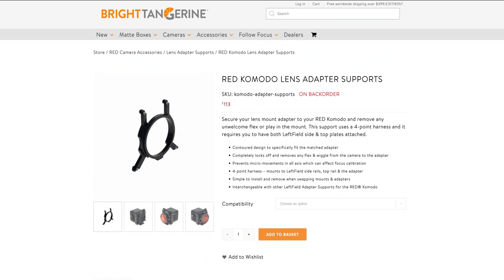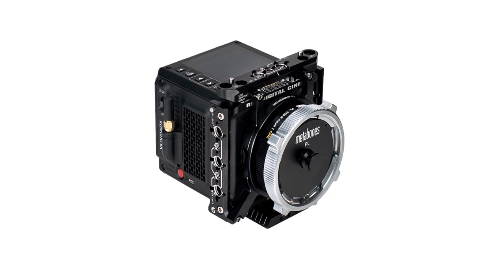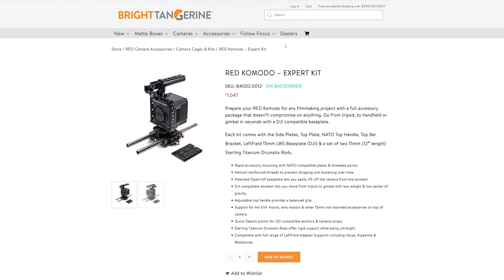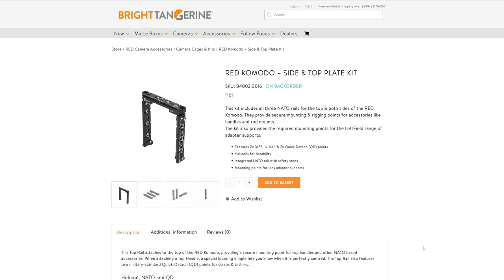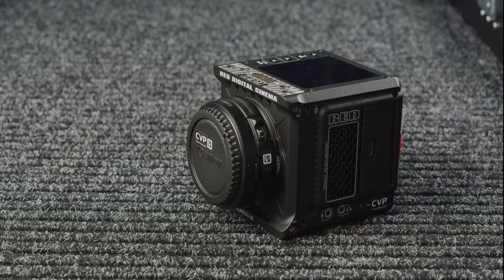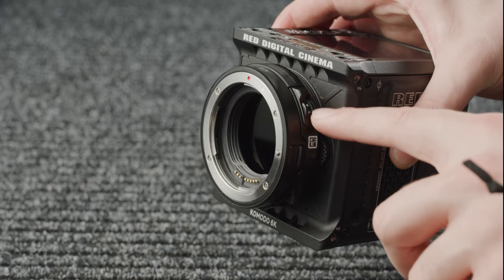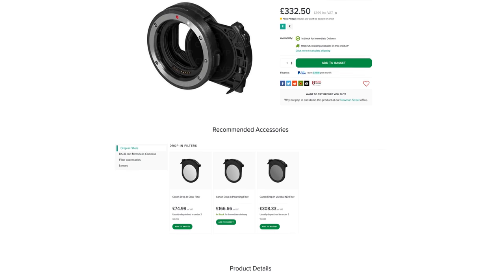We also mentioned that Bright Tangerine have produced a range of supports with different lens mount adapters, covered in part 1 of this series. These are for the Canon 0.71x expander, Vocas RF to PL, Metabones RF to PL and the Kipitai revolver. These supports require you to use the left-field side plate kit and top rail from Bright Tangerine. Canon also offer a mount adapter with a drop-in ND filter option giving you 1.5 to 9 stops of ND. The downsides are that there's no clear option, it's a regular EF mount so you may experience some play, and you can't attach the adapter to anything. However, considering it is decently affordable and lightweight with good autofocus performance, it will still be a good option for some.